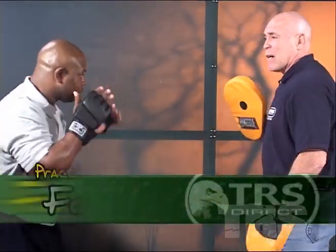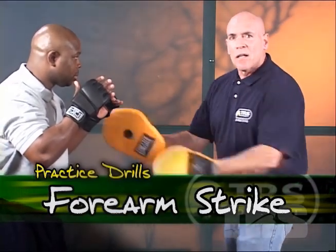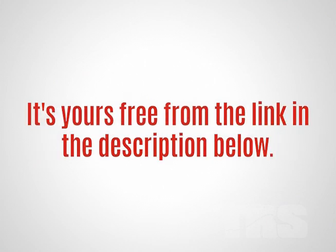So we've got our forearm strike. I'm going to hold it straight off here instead of crossing. Quick announcement: I've got some brutal fight-ending moves that YouTube won't allow on their platform — pretty ugly, but you're going to want to know these. They're yours for free from the link in the description below. Okay, back to our video.